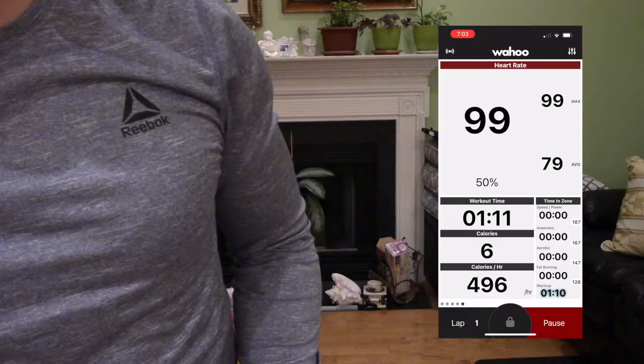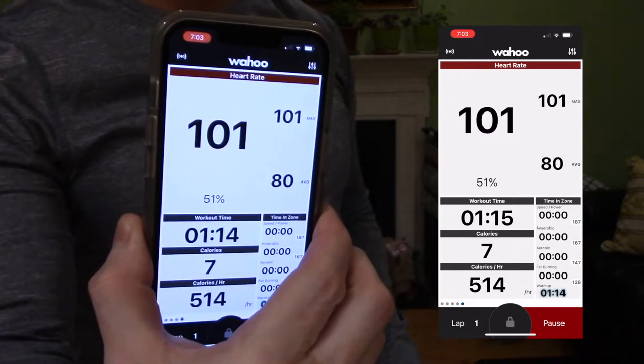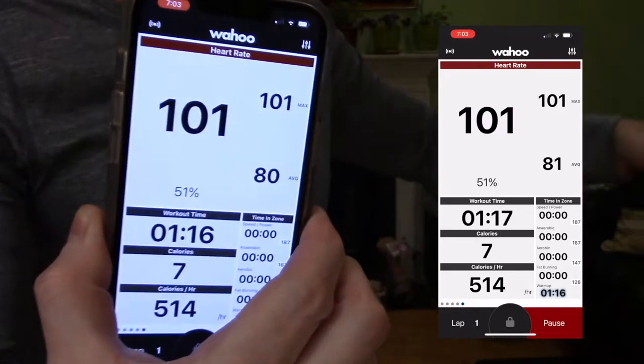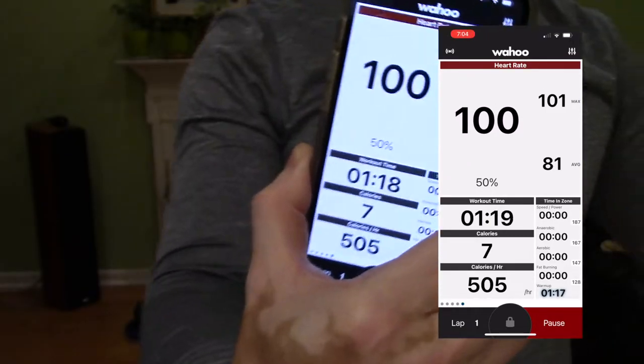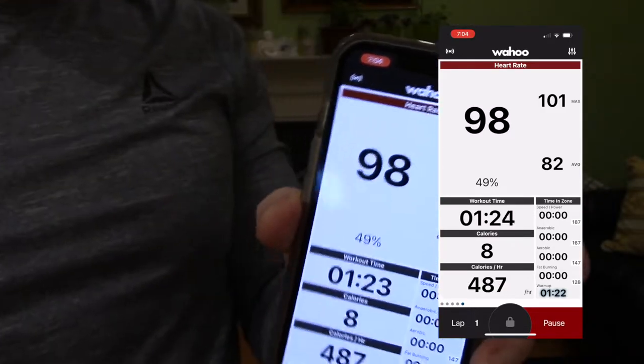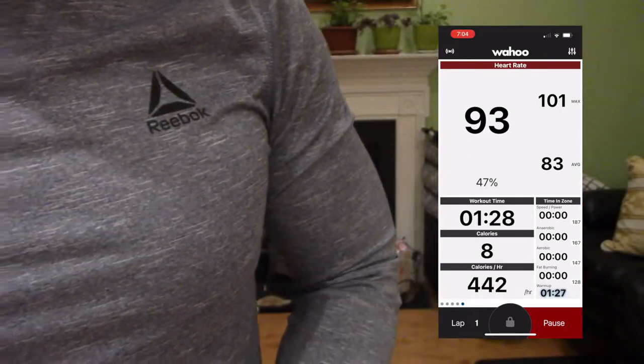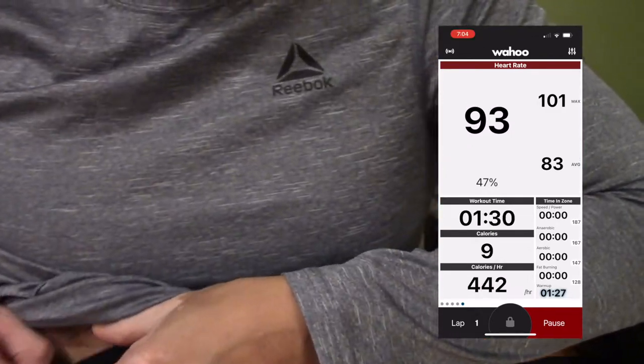I'm at 96, 92 — see that, 101! Now I'm resting and it's going to go down obviously. It's at 96, 95 now. Let me remove this just to show you something.